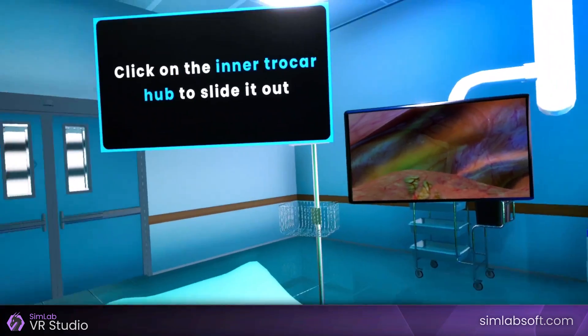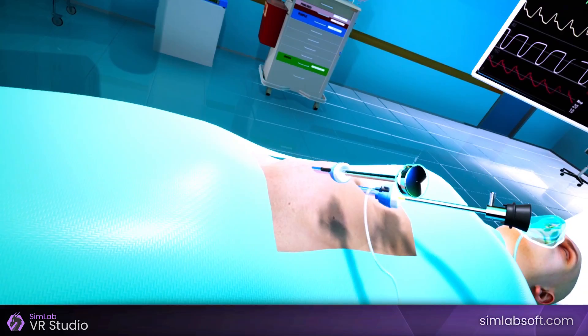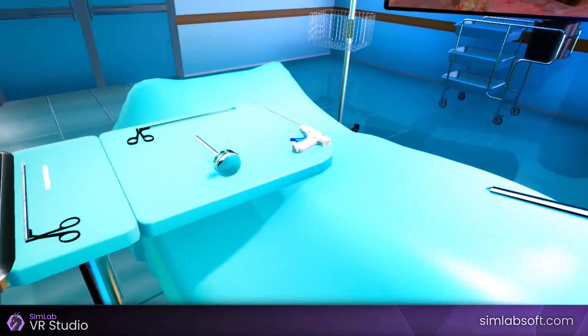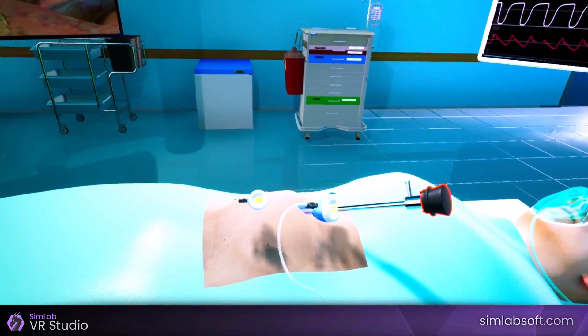Click on the inner trocar hub to slide it out. Pick the inner trocar up and place it on the surgical instrument table. Now you can aim the laparoscope cam to locate the hernia.